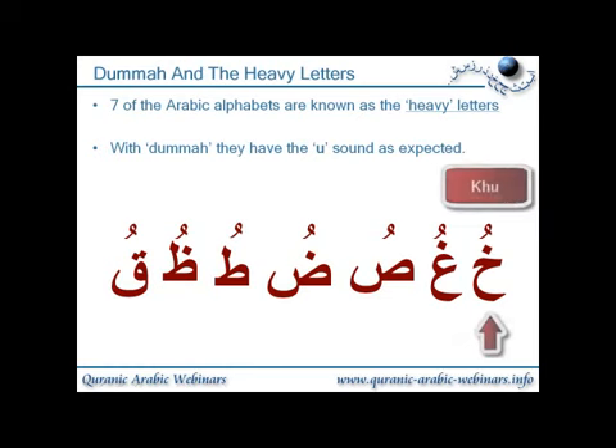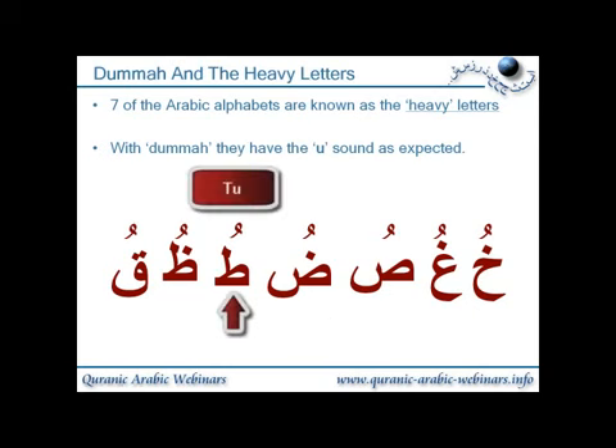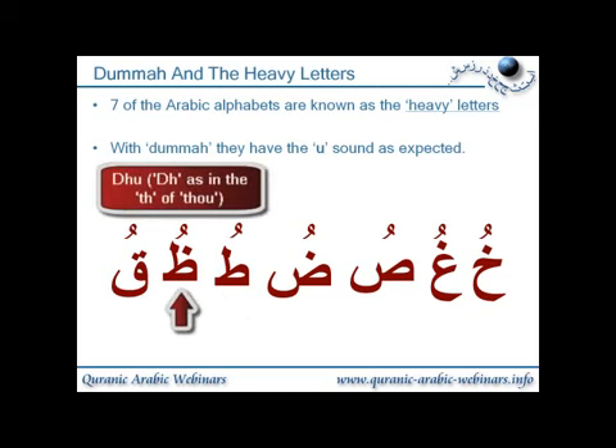So we'll go through these. The first one is 'khu'. Then 'su'. The dhad is pronounced by putting the left side of your tongue up on the top left upper teeth and applying pressure, then saying 'dhu'. Then we have 'tu'. And then we have 'dhu' — with the dha, you put the tip of your tongue between your upper and lower front teeth, just sticking out a little bit, not outside your actual mouth but in between your two front teeth, upper and lower.